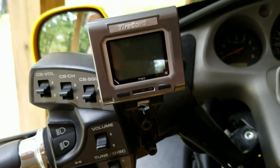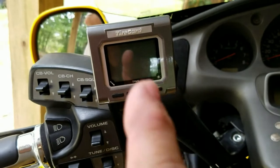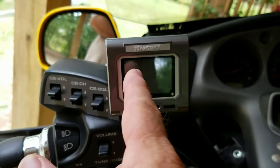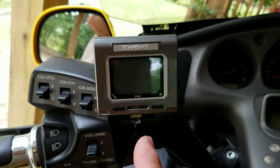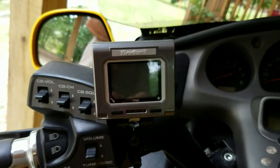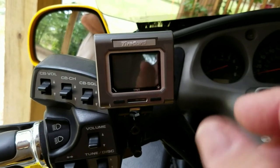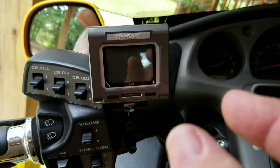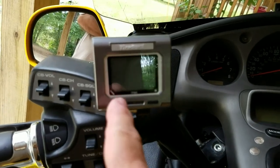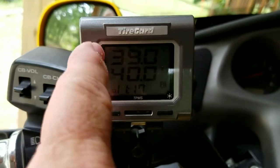When you replace your tires, consider the Tire Guard. Instead of getting on your knees every time to check air pressure, you put one of these little devices on. It comes with a clamp, it's made for your Gold Wing, and it has about four batteries in it. You take off your valve stem cap and put this little electronic cap on each tire - it works like a Bluetooth system.